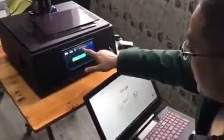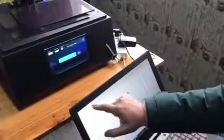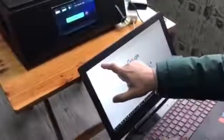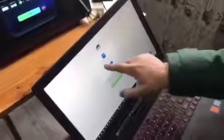Now we have the Wi-Fi IP address. Put this address into your browser, enter the IP address here, and click enter. Now it's an uploading page. You just drag or drop your STL file here and it will upload to your printer.